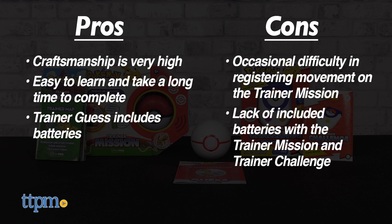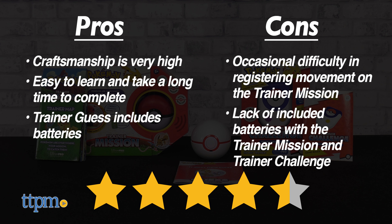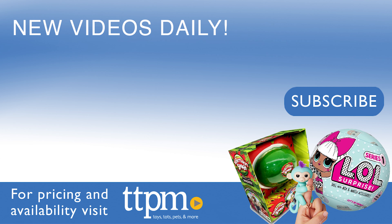Even with the cons, these are still excellent toys for a Pokémon Trainer in the making, so we give the Pokémon Trainer Mission, Trainer Challenge, and Trainer Guess Sinnoh Edition from Ultra Pro a collective 4.5 out of 5 stars. We'll see you in the next video! Don't forget to subscribe and follow us on TikTok at TheToyAuthority!